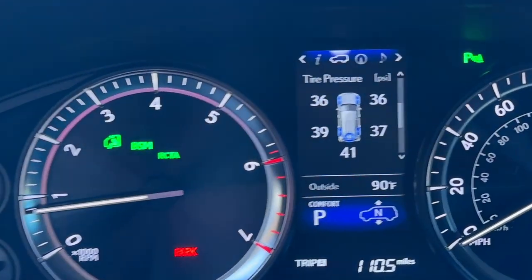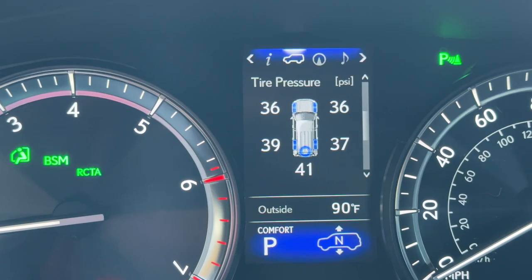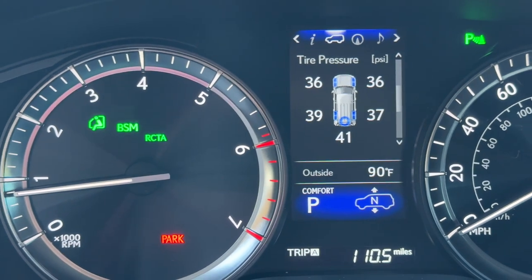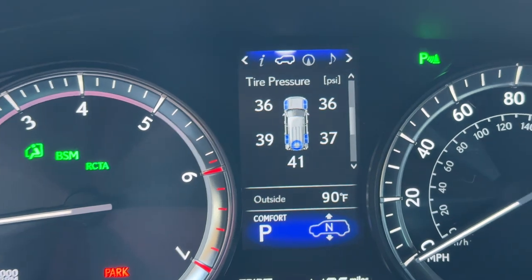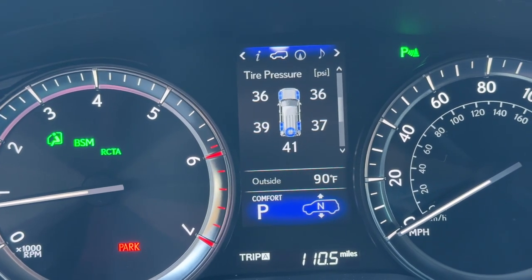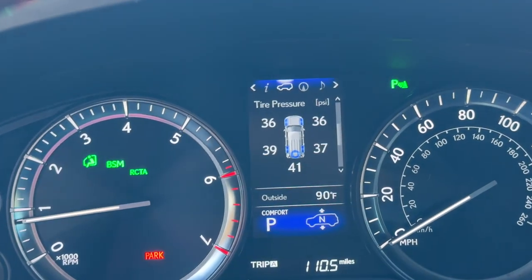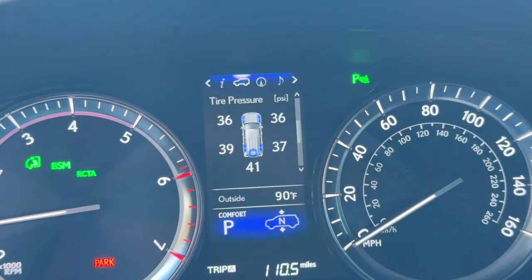Next thing I'm going to check before we get going is my tire pressures. Looks like they're not totally even. I actually haven't checked the tire pressures or inflated or deflated them since I bought the truck a few days ago. I'm going to add to that, especially with towing. I really want these pressures to be around 40–41 PSI all across the board between all four corners, but it is what it is. They're going to be a little bit squishy, especially for towing. When I get to the house, I'll grab the air pump and get them all to around 41 PSI. But for now, let's get going to the house.